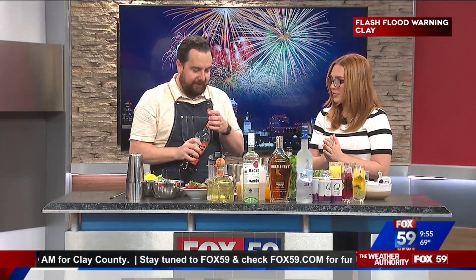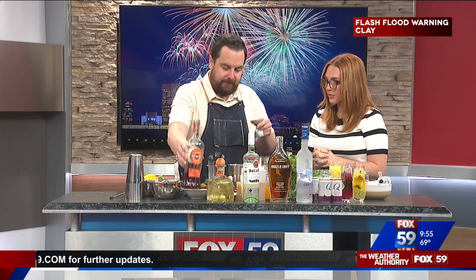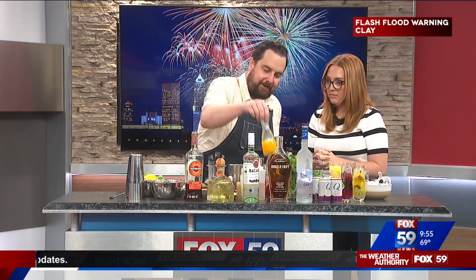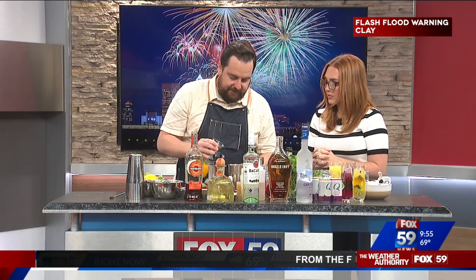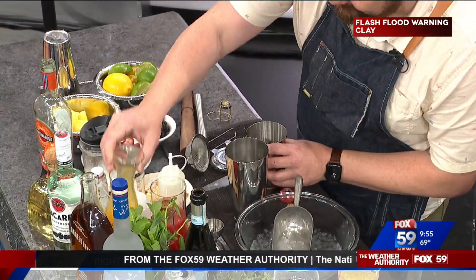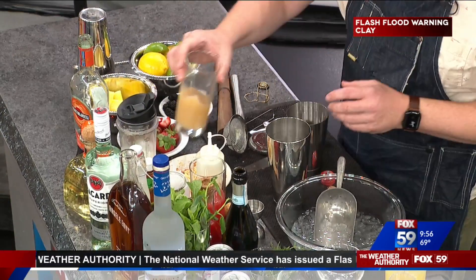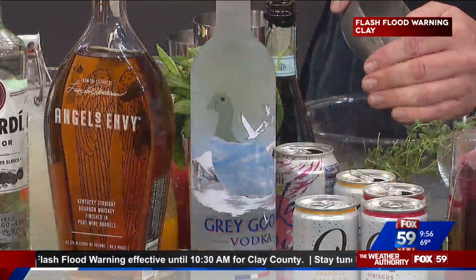Spritzes are popular. Martini makes a Fiero, similar to like an Aperol or something. Bourbon and bubbles is a combination that isn't often thought about. I'm just going to add a little bit of fresh mango juice and a little fresh lemon. So this would be like a replacement of an Aperol Spritz. Yeah, maybe a little more mature or masculine take on the Aperol Spritz.